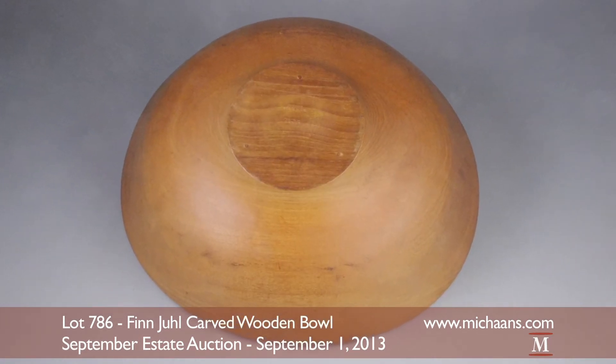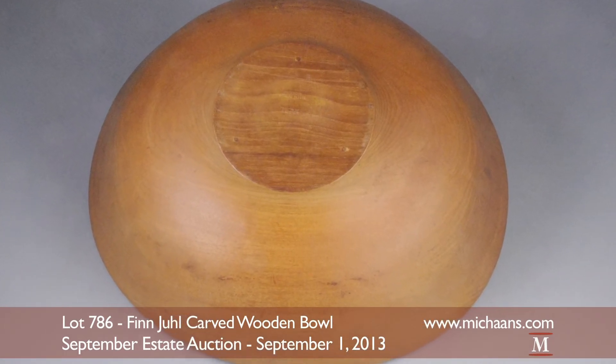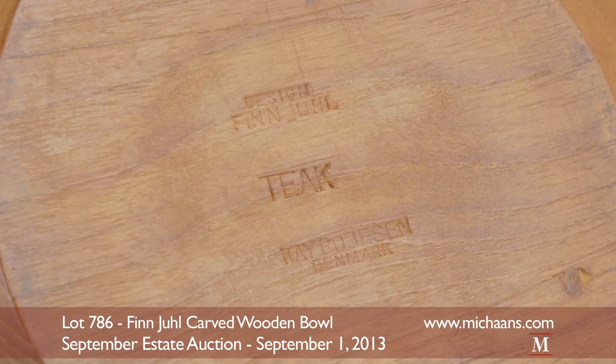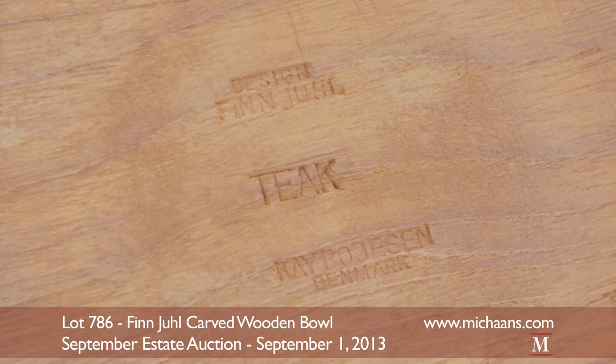Manufactured by Mag Moisen for K. Bosun in the 1960s, the piece bears an original stamp denoting design Jens Quistgaard, teak, K. Bosun, Denmark.